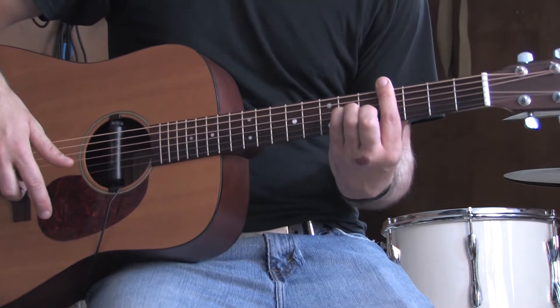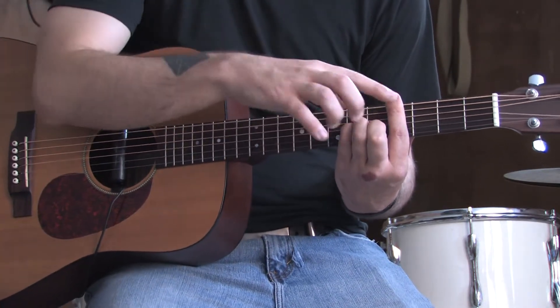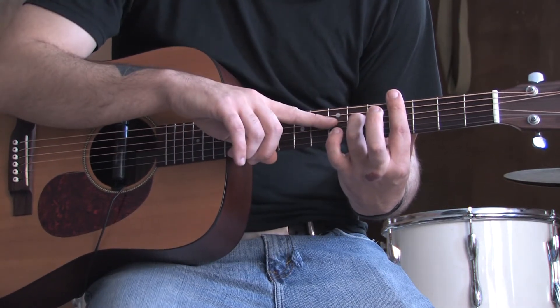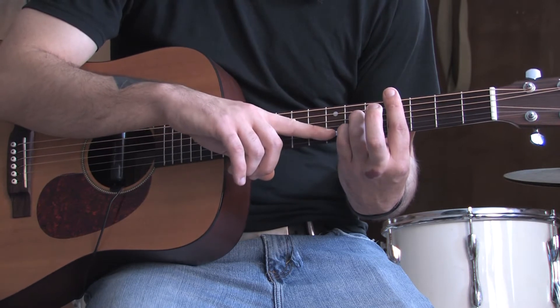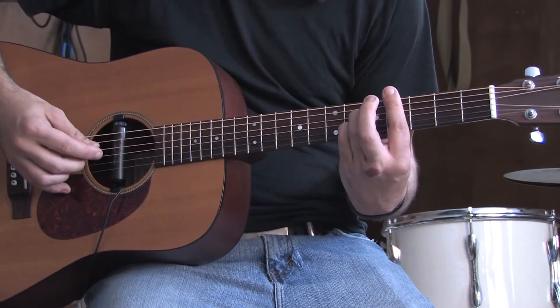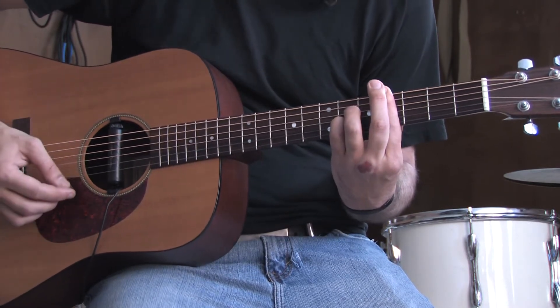The next one you're going to want to know is a C sharp seven. Very similar to this. All we've got to do is keep our barring finger in place, leave our ring finger here on the sixth fret of the D, but we're going to put our pinky on the sixth fret of the B string. So it'll go: four, six, four, six, four.